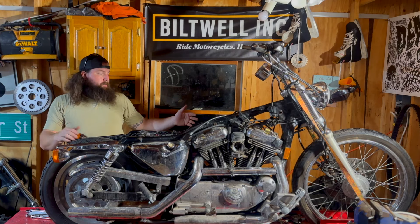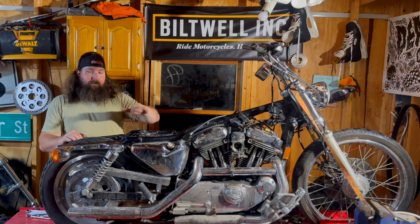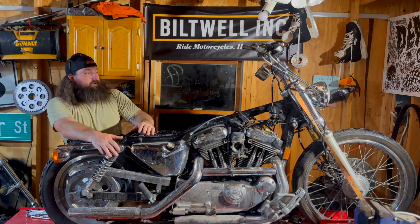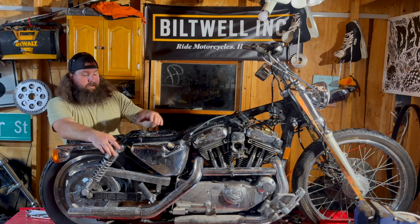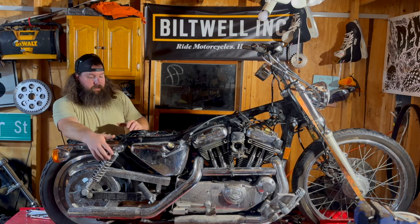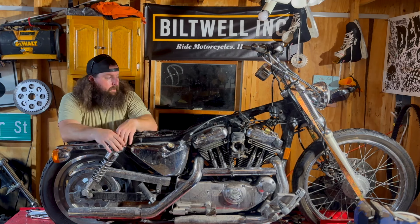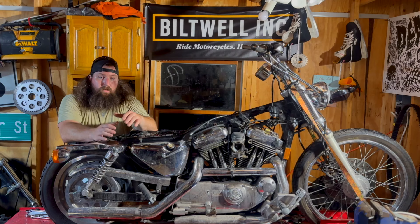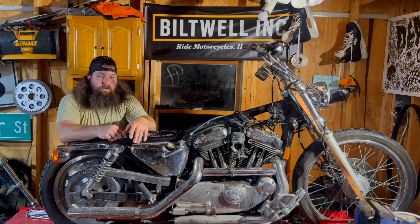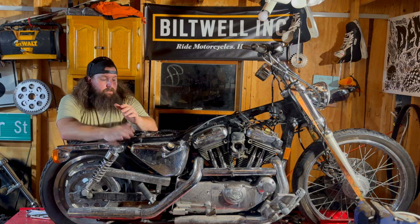I'm going to show you the process of stripping this thing down, taking every ounce of excess weight off it. We're going to be building a CRF 450 front end for the front, hopefully reaching out to a couple of different companies to see what I can get on the rear end — get it standing tall and proper for some off-road racing. Through this series I plan on turning this one into my next Mint 400 racer.